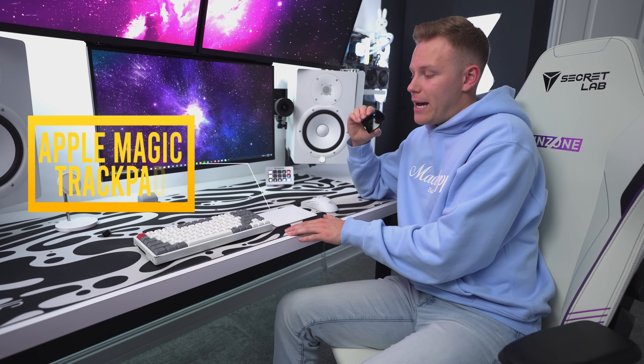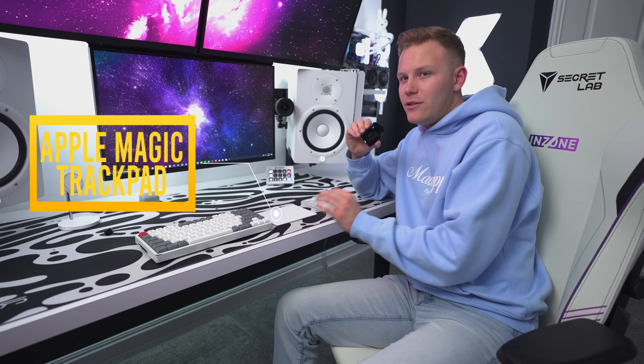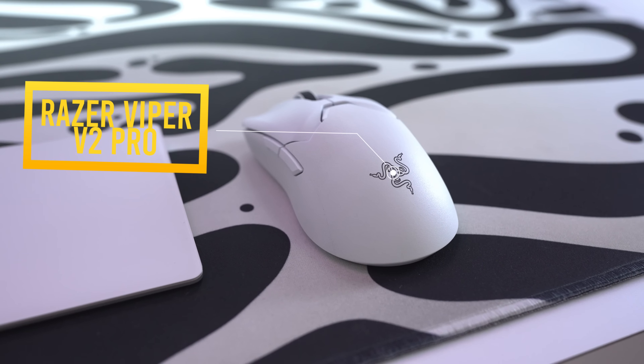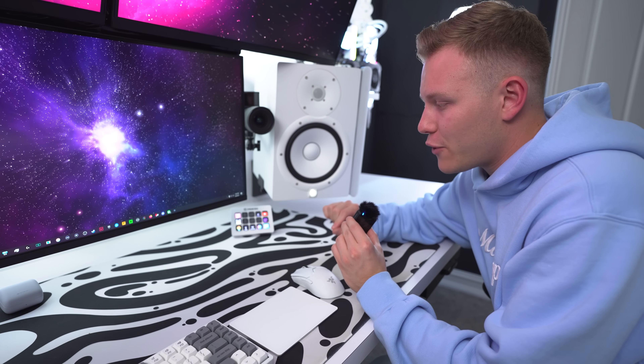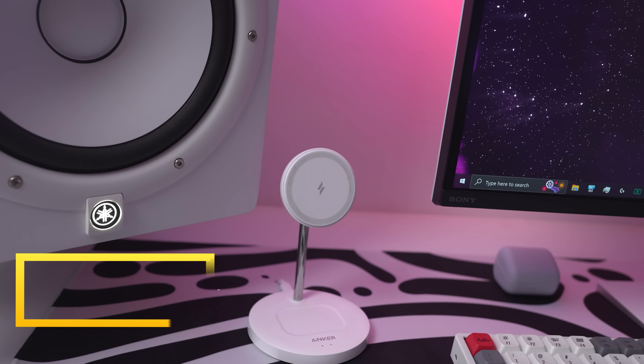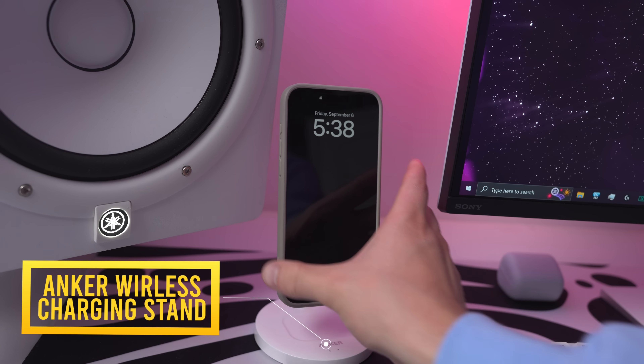At the center of my setup, I am using three monitors. These two I normally use for Discord or Spotify, but my main monitor is the Sony INZONE M9. I have been in love with the M9 — this thing is a gaming beast. It has a 4K 144Hz display that makes gaming buttery smooth, plus it has an IPS panel, so it just looks so good.